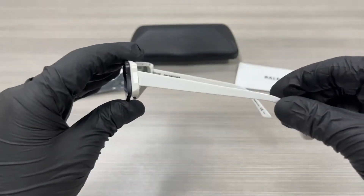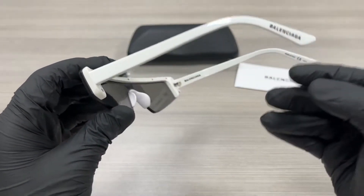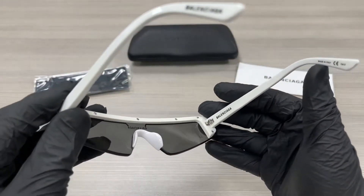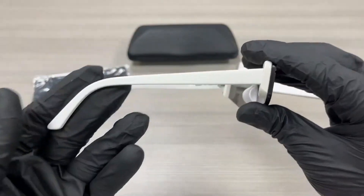On the temples here we have a Balenciaga writing in black and it is engraved in the frame. That's the inside of the frame. This frame is made in Italy. This is the other side of the temple.